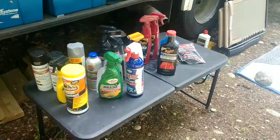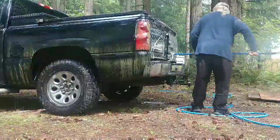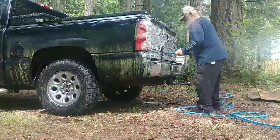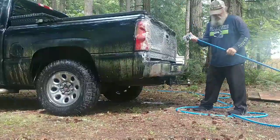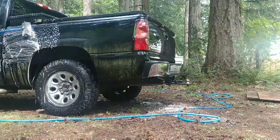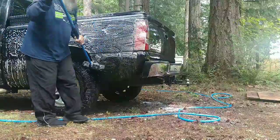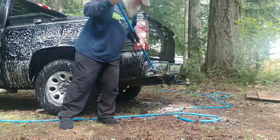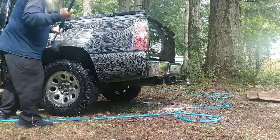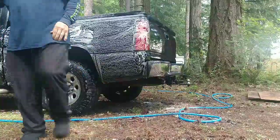I've had this old pickup since 2012 — it's a 2006 model. I bought it in Texas, so it's a Texas truck, and it's taken me all over the great state of Texas. I moved down to Texas and lived with my son for almost a year. I went down because a friend of mine up here in Washington owned a business and wanted some help establishing a customer market down in the Dallas-Fort Worth area.